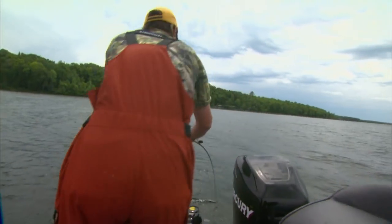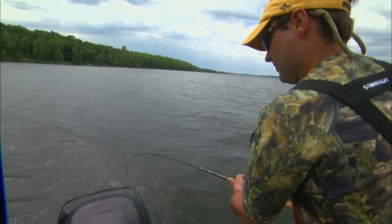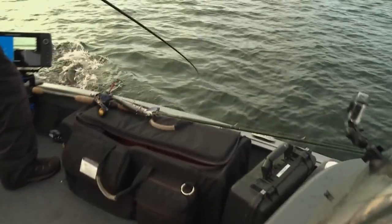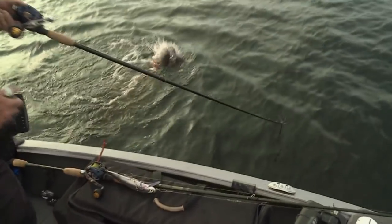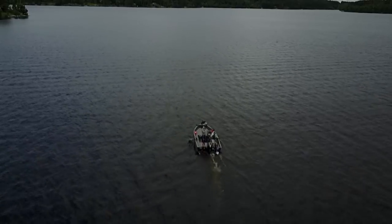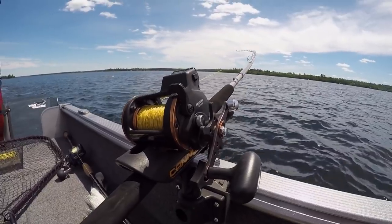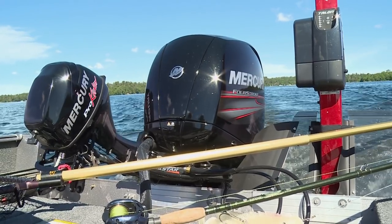One of the biggest things to catch any different species of fish is figuring out what they're feeding on. When you look at this open-water musky fishing, we caught one fish casting early on, but as Josh will give us more details on, generally you wouldn't start out that way — you'd start out trolling.